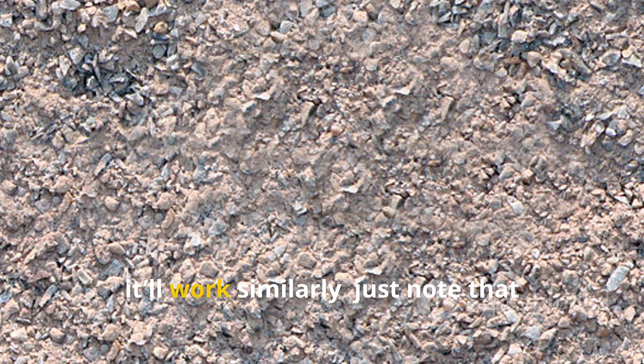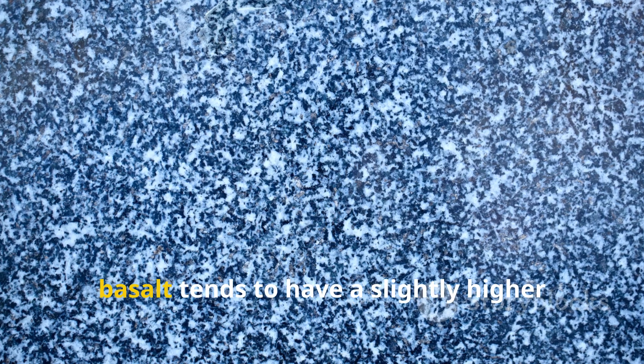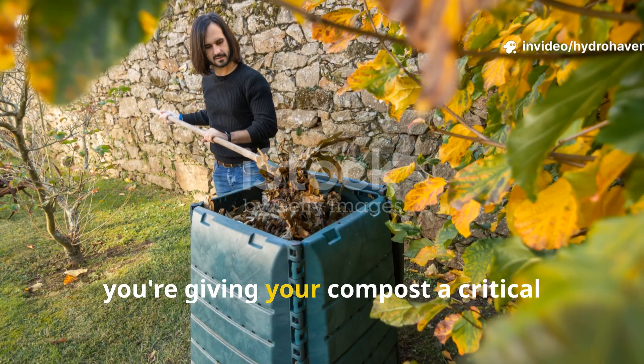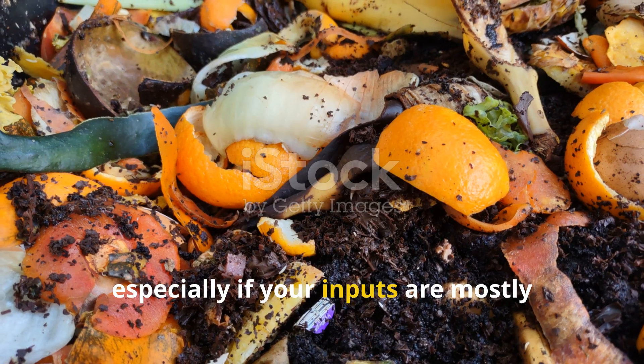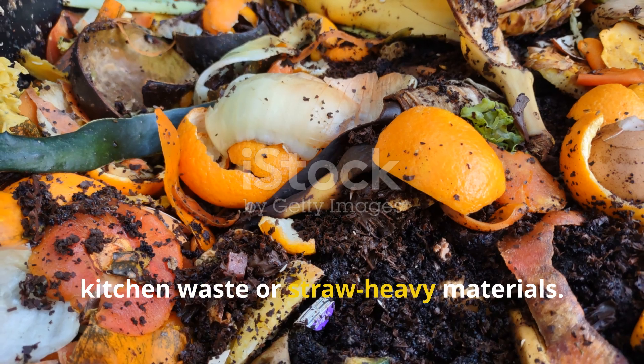If you're using granite dust, it'll work similarly — just note that basalt tends to have a slightly higher trace mineral content. Either way, you're giving your compost a critical boost that many piles lack, especially if your inputs are mostly kitchen waste or straw-heavy materials.